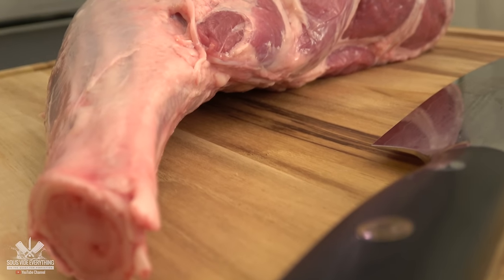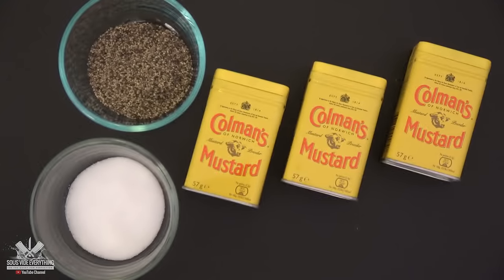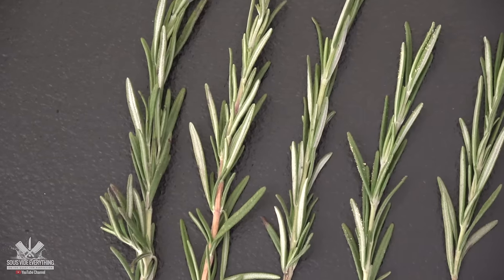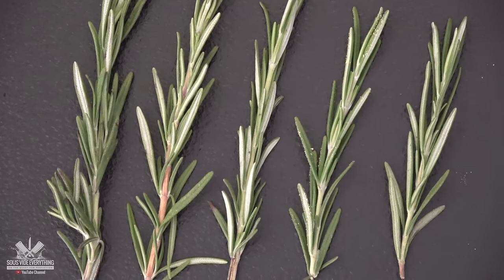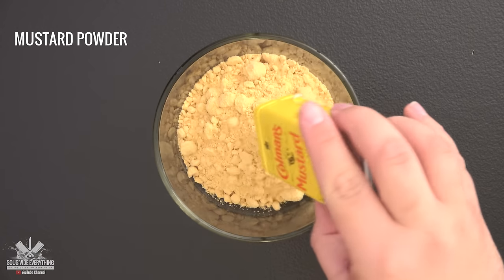We start off with the best lamb you can find. Here are all the ingredients I used for this recipe: black pepper, salt, mustard powder, and rosemary. We start off by mixing all the ingredients together and making a rub.